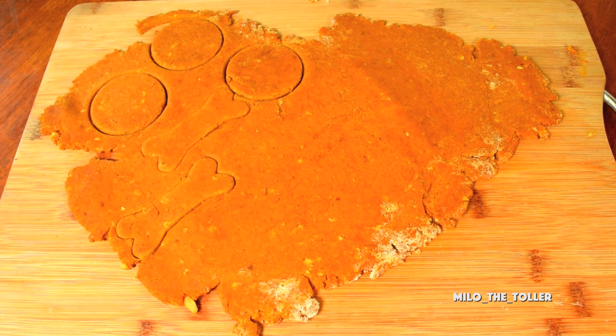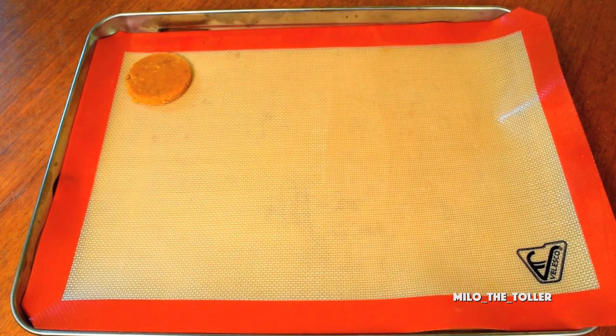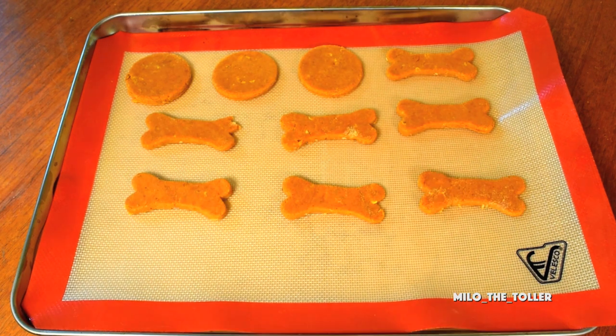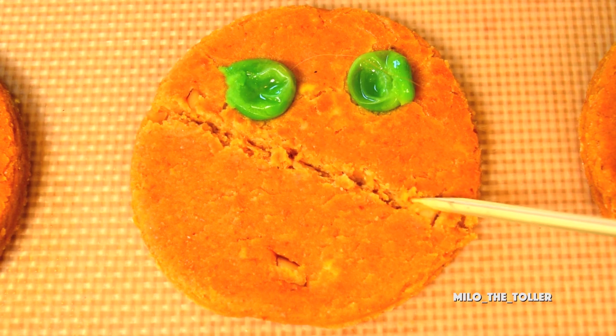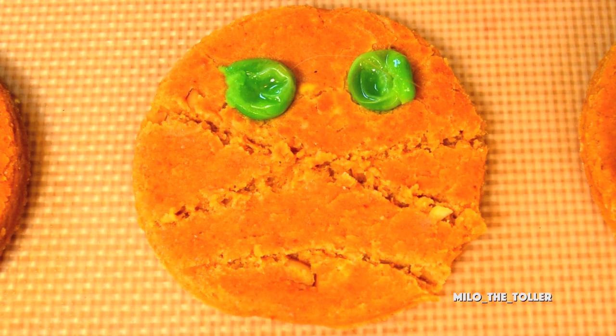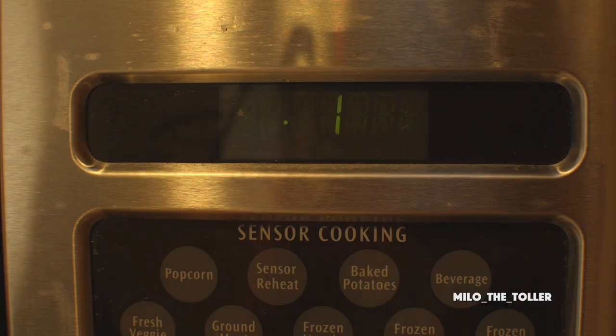Then cut them into fun shapes. I have a bone cookie cutter and wine glass to make some scary mummies. Carefully lift the cookies onto a cookie sheet. For the mummies, add some frozen peas for the eyes and draw some lines in for the linen drapes. Then put them in the oven for 14 minutes.